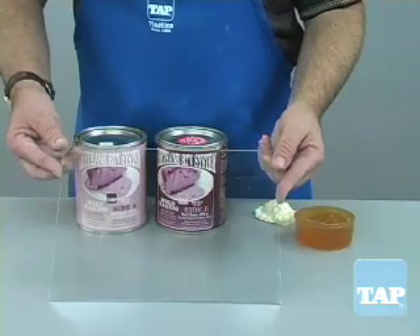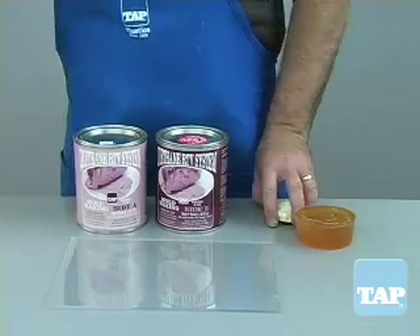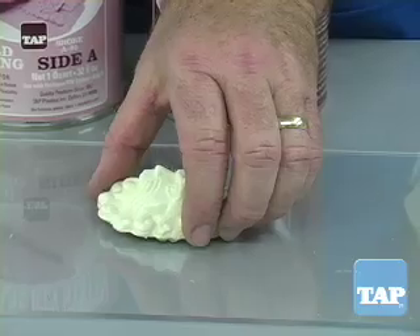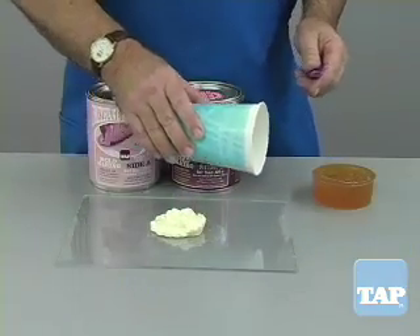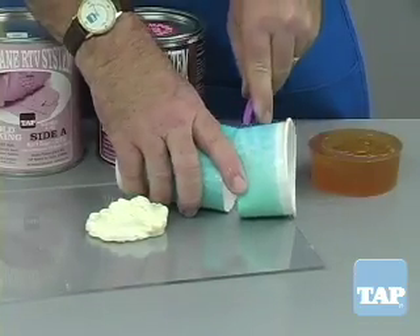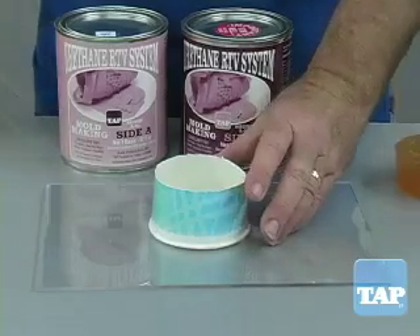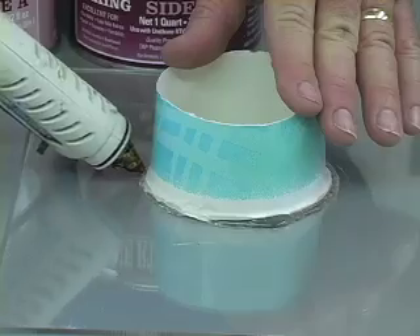The first step is to select a smooth, non-porous base such as this acrylic. Then fasten the part to the base so that it does not float up into the urethane once it is poured. We will use a glue gun for this purpose. The next step is to create a container to hold the poured urethane over the part. A paper cup works well for this shape. We glue it down making sure there is not even a pinhole through which the liquid urethane could flow.